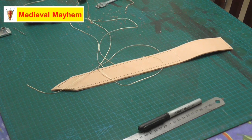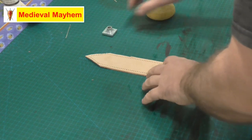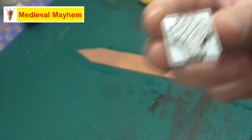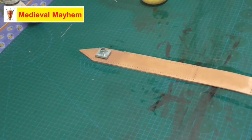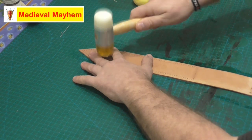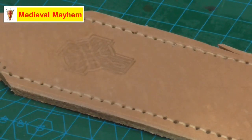There are two things we're going to do to finish this section off before moving to the next stage: the tooling, which is really simple, and then the dye and the sealing. For the tooling, I'm going to apply a Celtic cross as my motif. In order for that to work, the leather needs to be nice and moist, and then I'm going to strike the stamp fairly firmly. We'll see what it looks like once we get the dye and antique on.